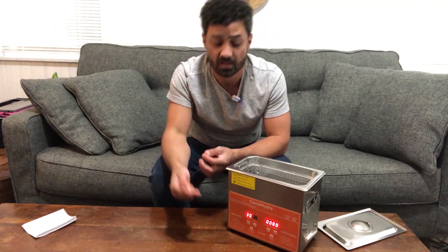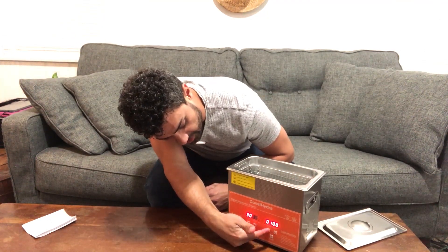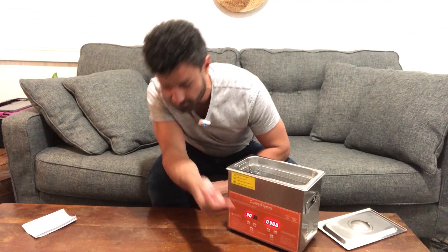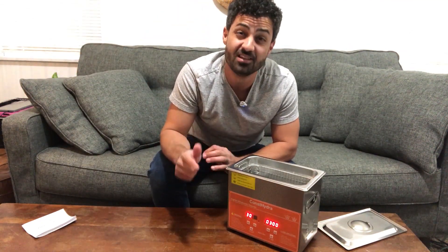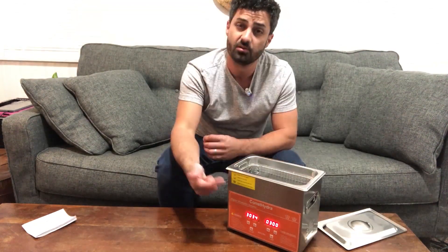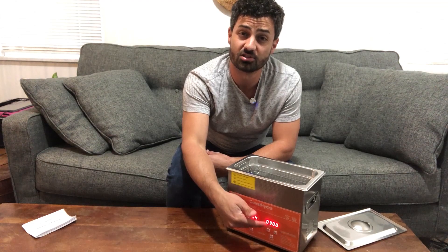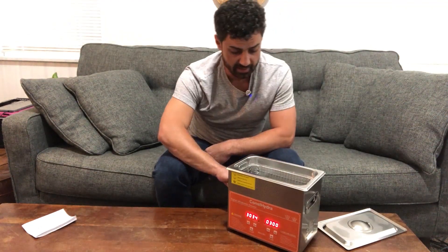Very easy to use — just a couple buttons here on the front. If I want to put more time on, I'll just click this up and hit the power button again. Fair warning: the noise is dreadful, like fingers on a chalkboard. So find a place to put it, start it, and just leave it go. Set your time and walk away. They have the temperature and the ultrasonic feature built in, and your main power button is on the back.